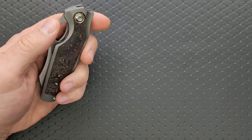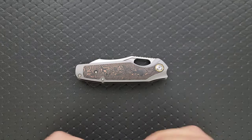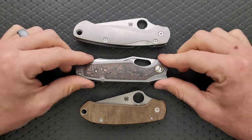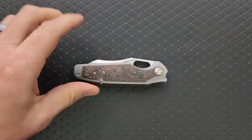How about carry profile thickness up against the Spyderco Para 3? It's about the same length and height up against the PM2 and the Para 3. This guy's going to be a little bit larger than the Para 3, a little shorter than the PM2, but not quite as tall — meaning it will carry pretty nicely in the pocket.